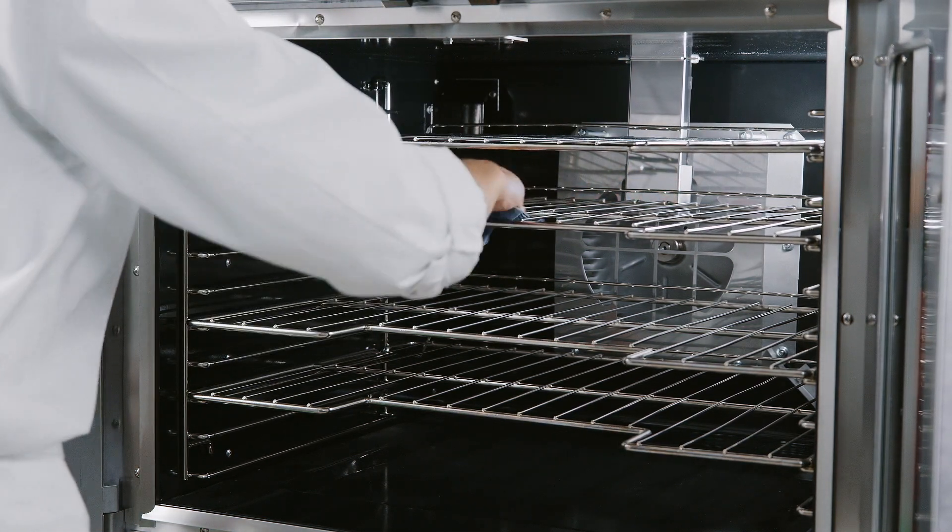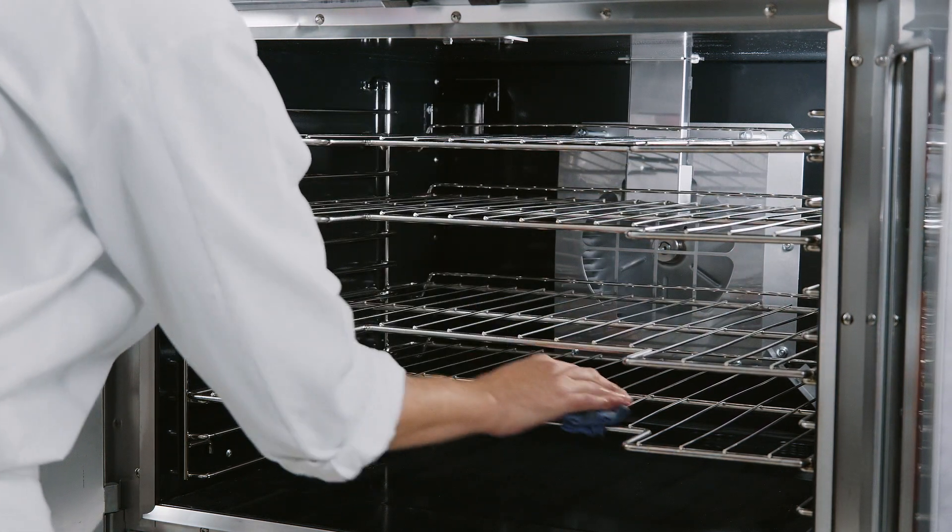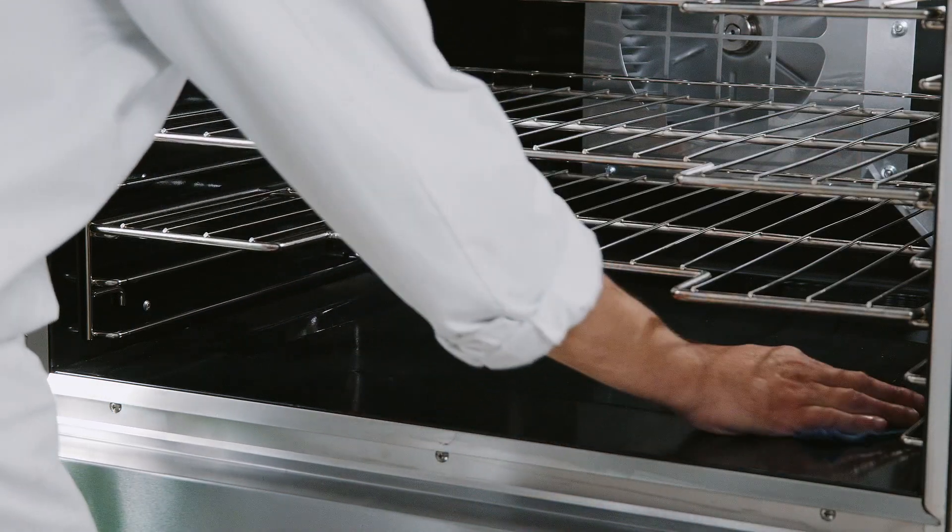Do not use highly chlorinated or alkaline detergents to clean the interior of the oven, as these types of solutions can lead to early degradation of the components.